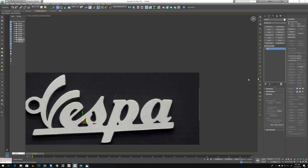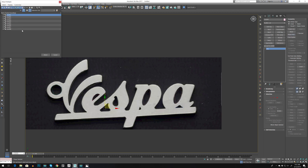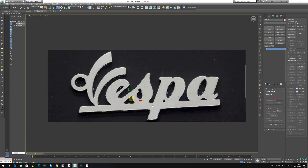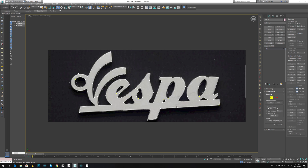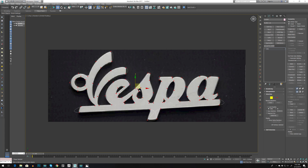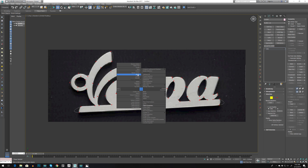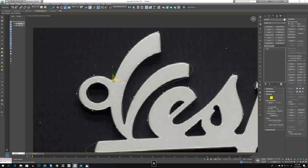Now let's select one line and go to Attach Multiply, select Control A to select all, and we have just one spline. Now let's go to vertex, Control A, right-click and let's move them all. Then right-click again, add back here, select this one, scale it down — you get the idea.